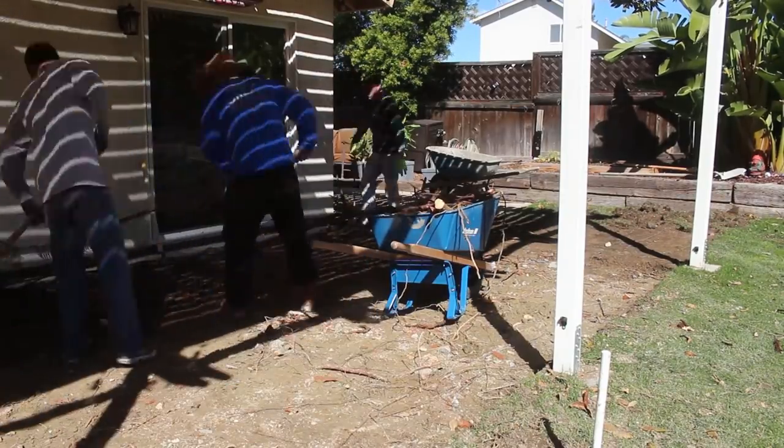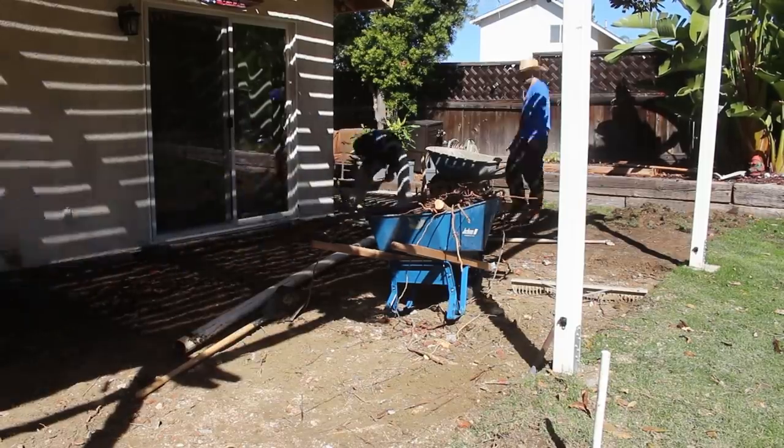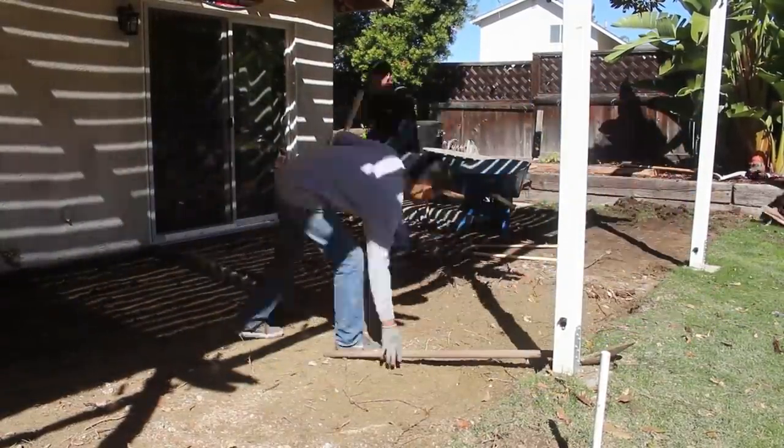The hard part was when we got to the dirt. The top layer wasn't a problem, but once you got a little deeper, we started getting into this really strong clay dirt that made the job just drag. Man, it killed me.